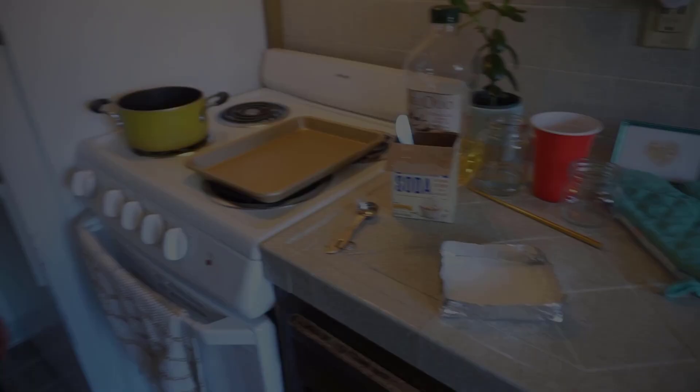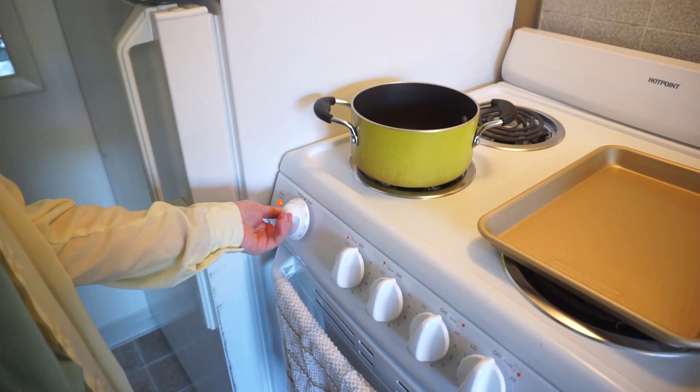Now we're going to heat our oven to 450 degrees. And once it's ready, we're going to bake our baking soda.